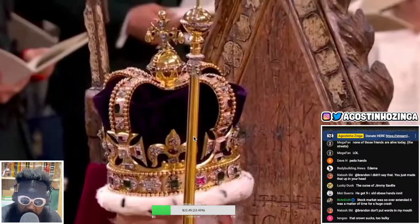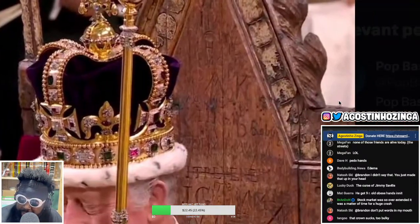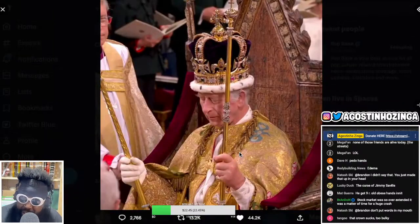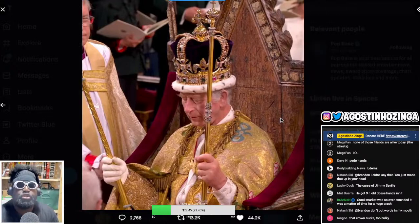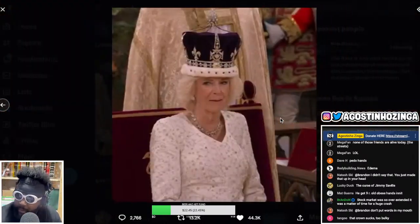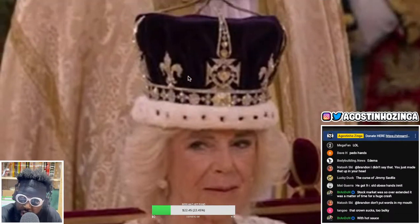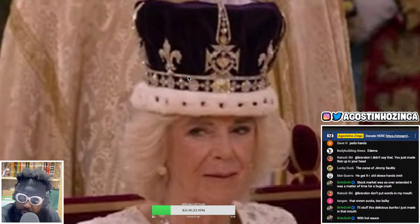The throne chair looks like it's been in the family for hundreds of years - there are people who carved their names on it. I was thinking, imagine if you could carve 'Aggie was here' into that wooden seat. Then the second picture is the funniest one because while Prince Charles looks really sad when he gets coronated, the next picture features Camilla Parker Bowles, who is now queen, and she looks so happy.